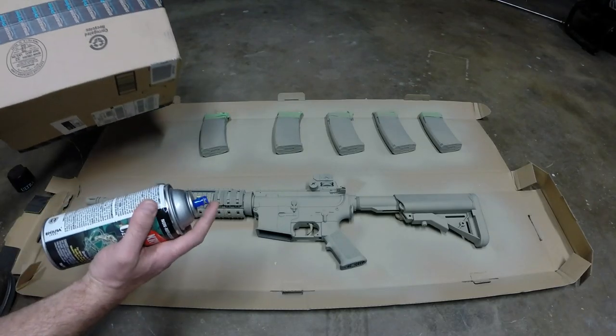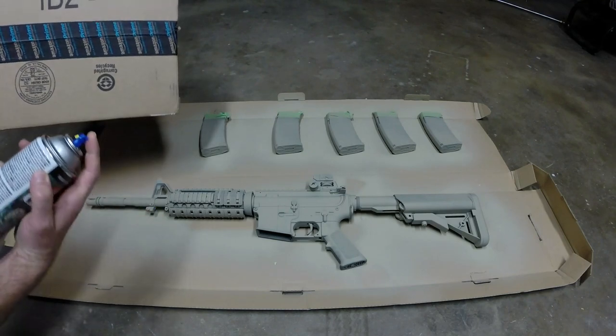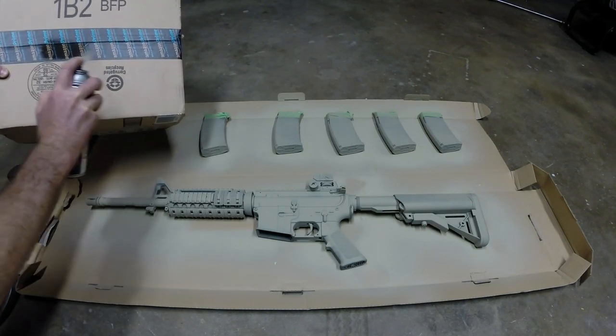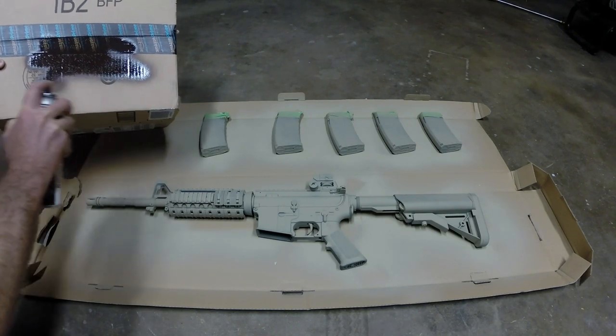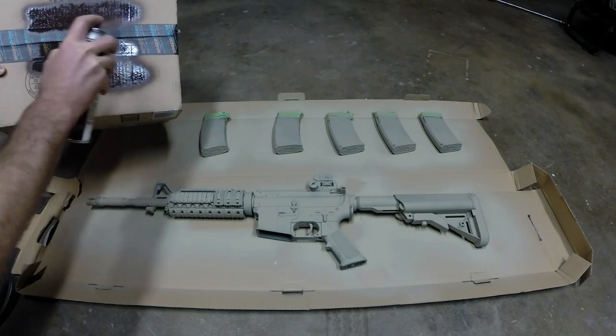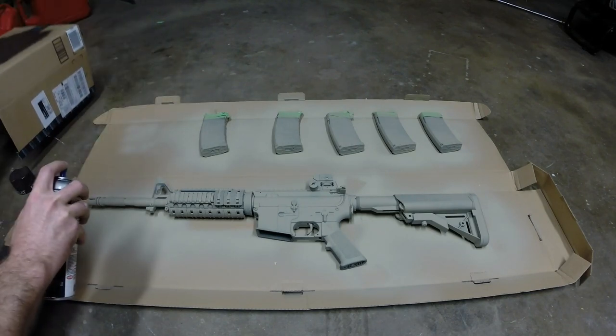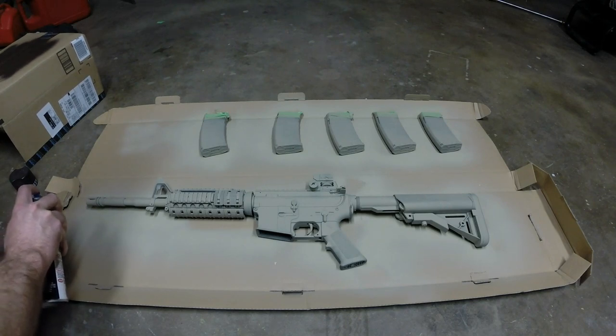The other thing I'm going to do is use the box to get my practice coats going. You can see I get the flow here, see how it's working, and then we just go like this.